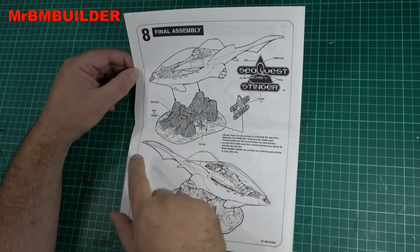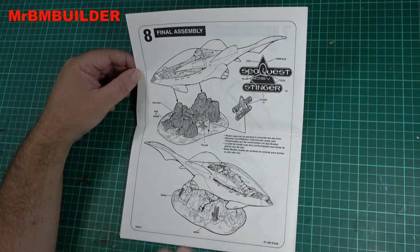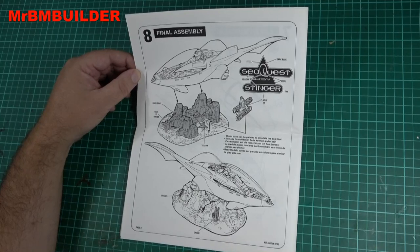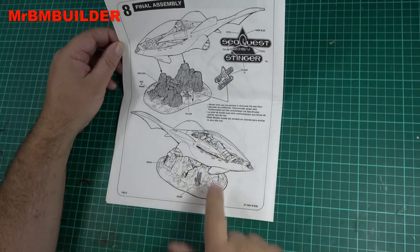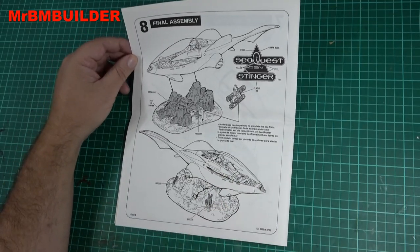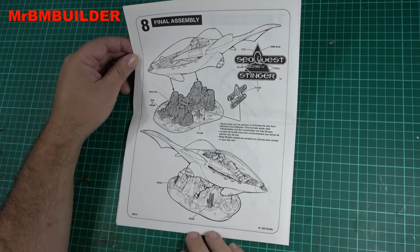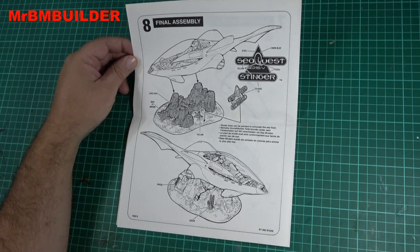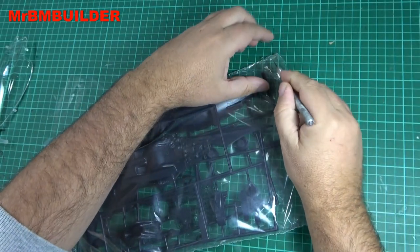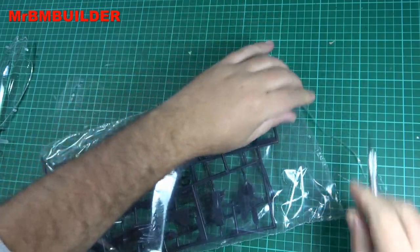I do like the base because you could really weather it up with all the pastels and pigment stuff you can get these days, and even resin water. I just think this picture looks so cool. I also think you could easily put a Batman in there — paint it all black, put a couple of Batman symbols on it, and I reckon you could get away with it. I'm crazy like that.